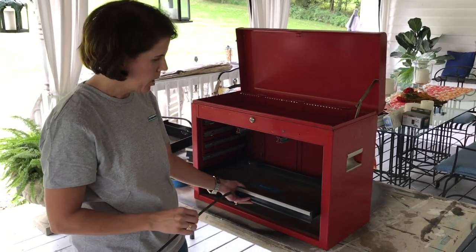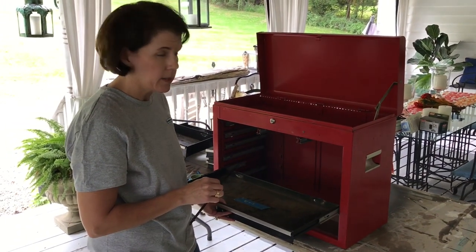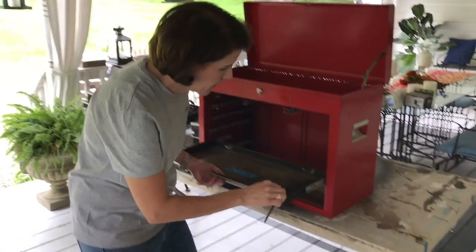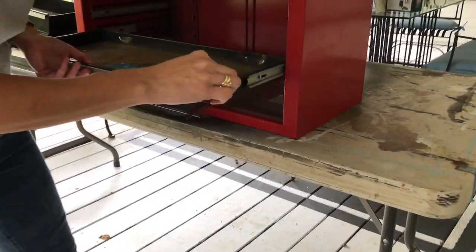Let me show you how to do it on this drawer. You want to pull the drawer out all the way until it won't go anymore. Then you push it in just about a quarter of an inch. Then you stick in your hacksaw blade into the slide.